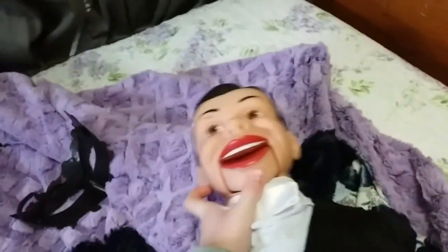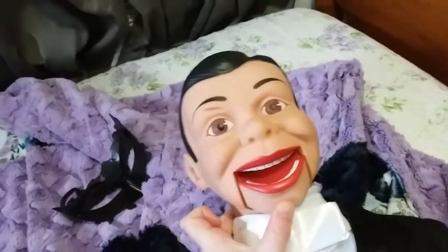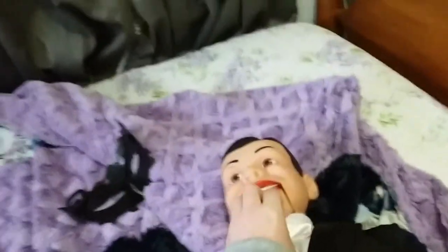I might have to order a new one from ThrowThings. I also got this dummy from ThrowThings.com — I'll leave a link in the description if you would like to buy a dummy for yourself. There he is with his top hat on. I actually prefer him without his top hat.